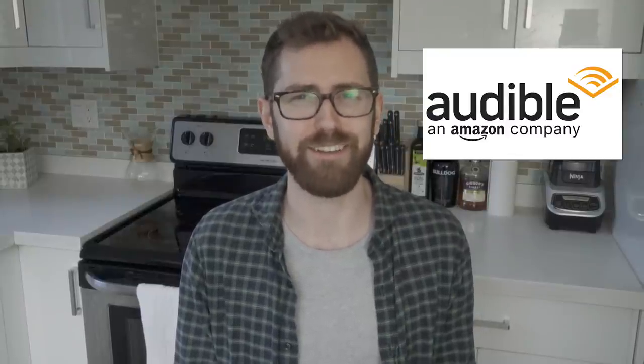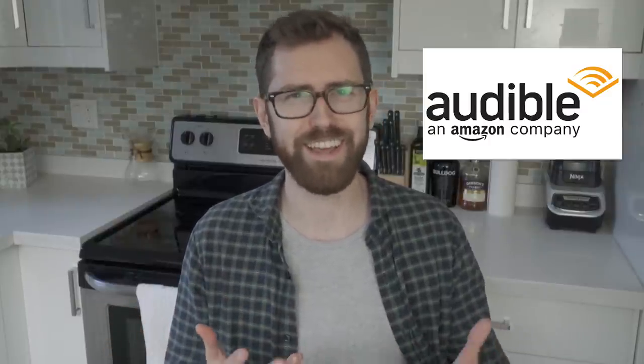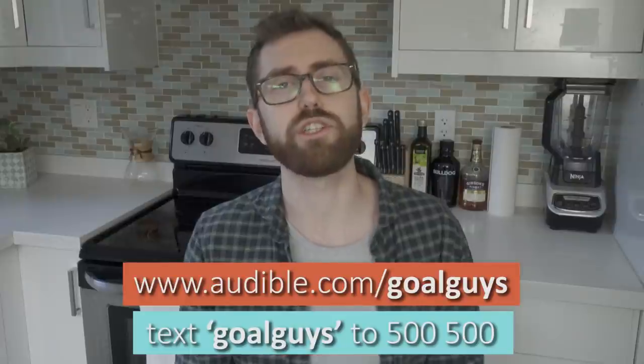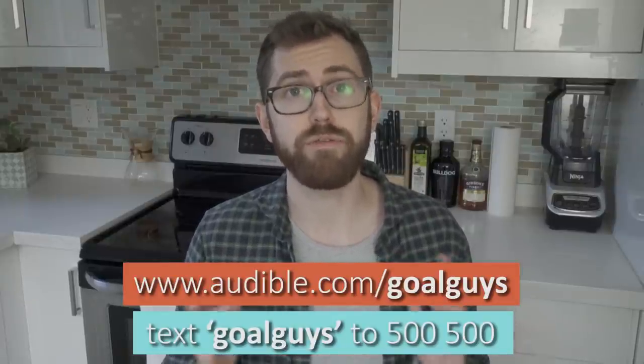Before I wrap this video up, I do want to say a big thank you to this video's sponsor, Audible. Audible is the go-to source for audiobooks with an unmatched selection of titles in their catalog. Both me and my brother Brendan use Audible pretty much every day — whether it's on the way to work, when we're at the gym, working on these challenge videos, or more recently while I'm laying in bed coping with severe back pain. Right now I'm working on Steve Jobs by Walter Isaacson, which was recommended to me by a friend and it's been super cool learning about one of the most influential men of our lifetime. If you're interested, go to audible.com/goalguys or text goalguys to 500500 to get an exclusive 30-day free trial and a free audiobook of your choice.